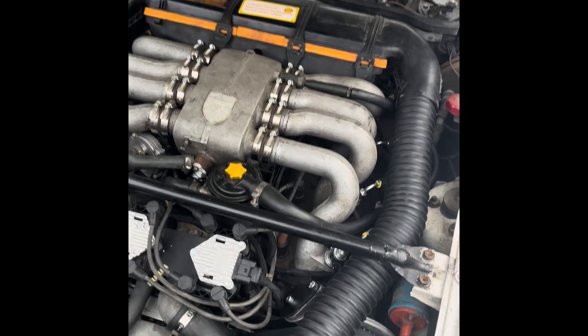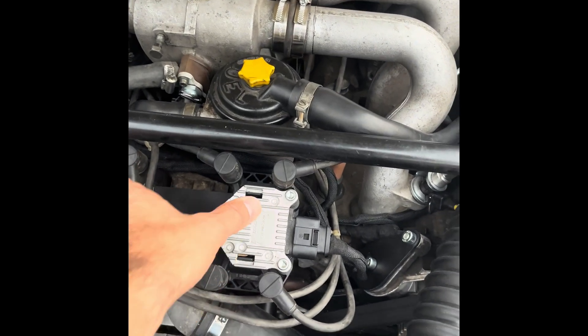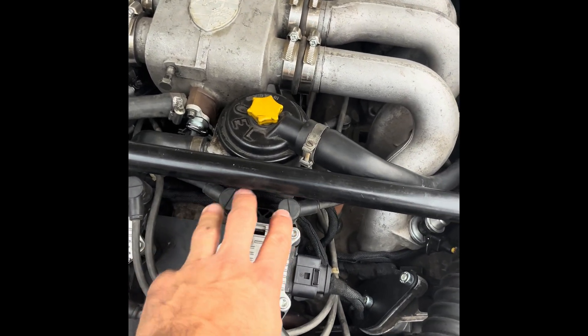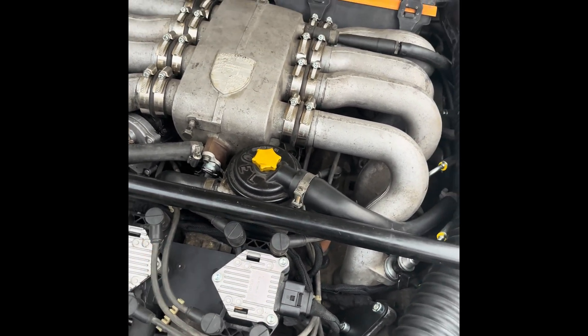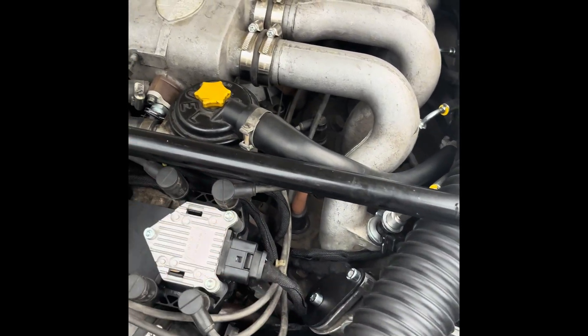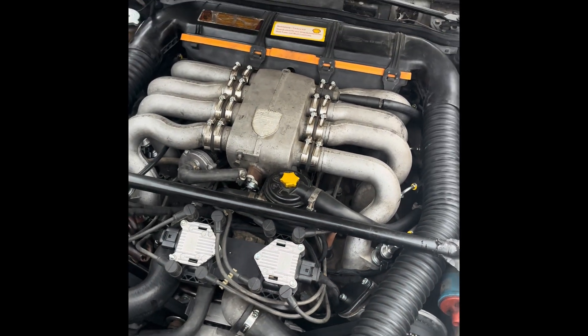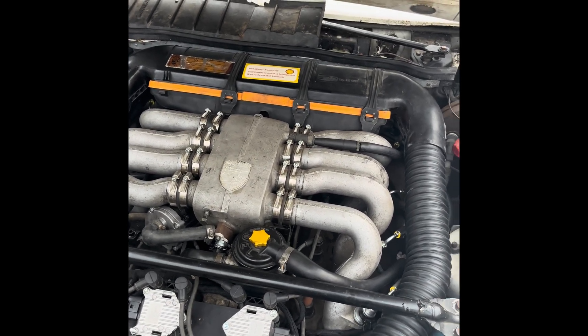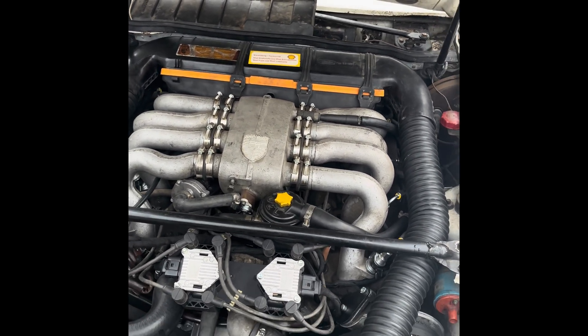The ECU controls these coils, and these coils are placed in such a way that you can reuse your original leads — either old or new. I reuse the old ones, but you can buy new ones specifically for your car and they will fit. You don't have to buy custom or make custom leads.